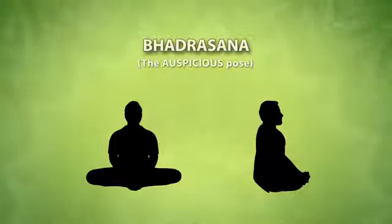Bhadrasana is also known as the auspicious pose in English. This asana helps to make both your body and mind firm.